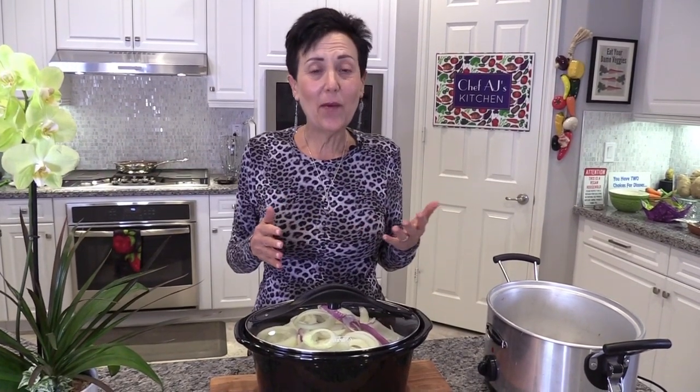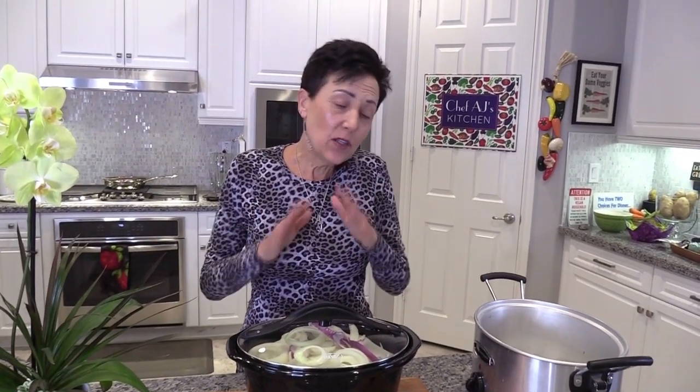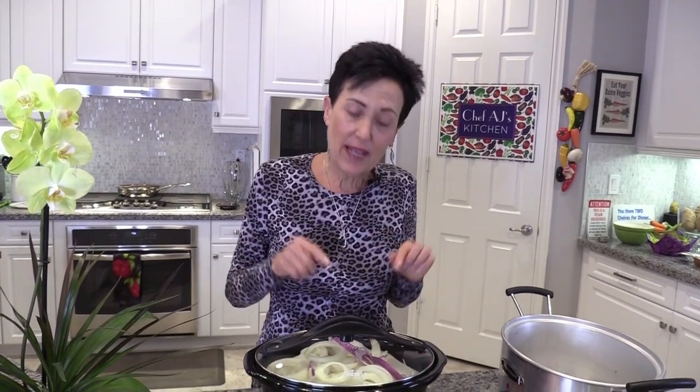People kept saying, show me how to do it. There's really not much to show, but I'll show you anyway. There were lots of questions — how else can we caramelize onions, can we do it in the pressure cooker? The short answer is you can do it any way you want, but if you really want the most delicious flavor — rich and deep, that almost tastes like French onion soup — this is really the best way.